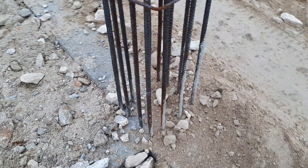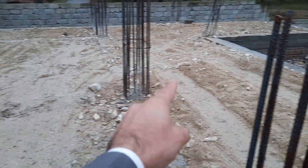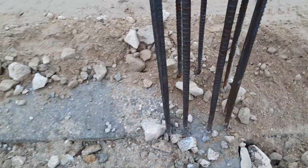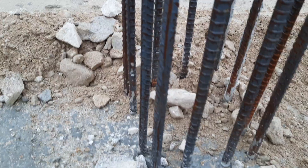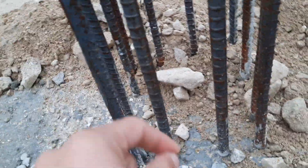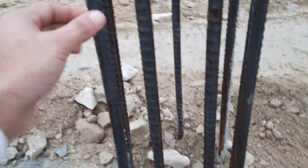In this short video lecture I will discuss steel reinforcement details for these columns. This column is being designed for a three-story educational building. Here we have 12 number of steel rods, which diameter is 16 millimeter.